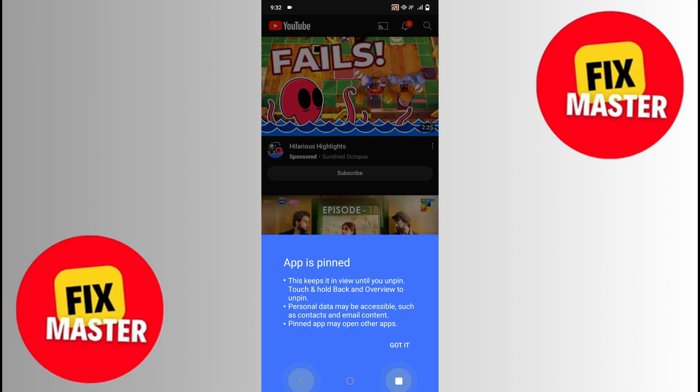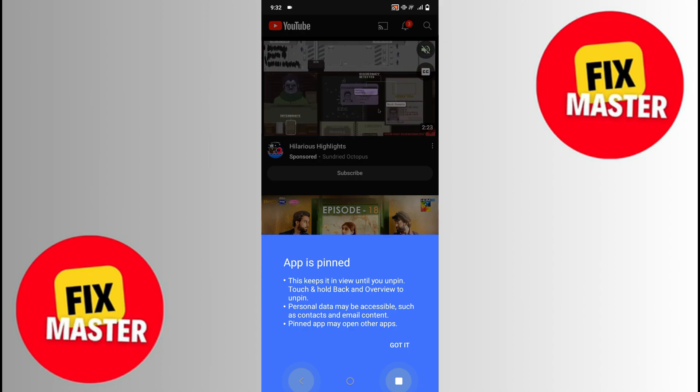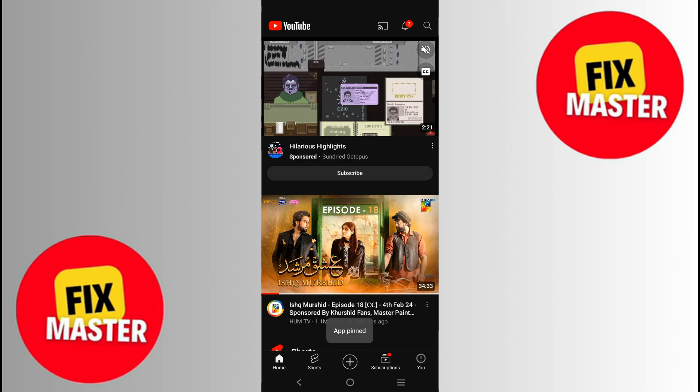After clicking, a notification will appear. Just click on 'Got it', and here you can see your YouTube has been frozen.